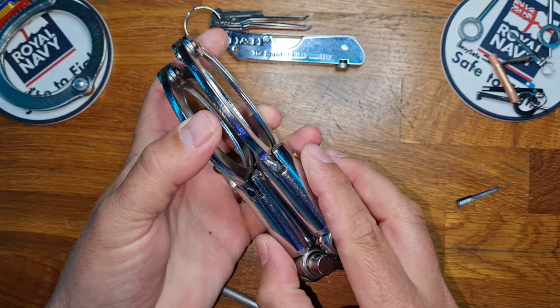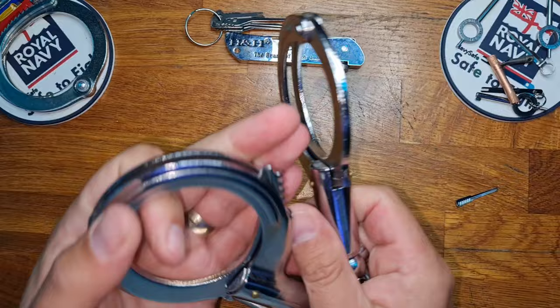They're a replica of a World War II design, as you can see by the long barrel, and they also have a ratchet wheel design, which means that they cannot be shimmed.